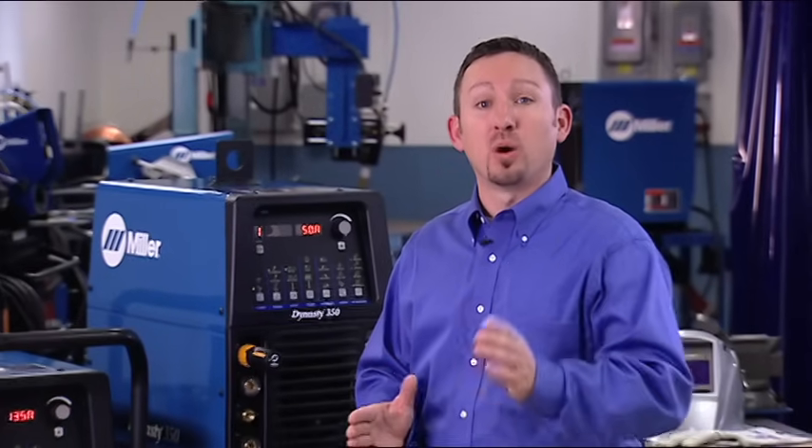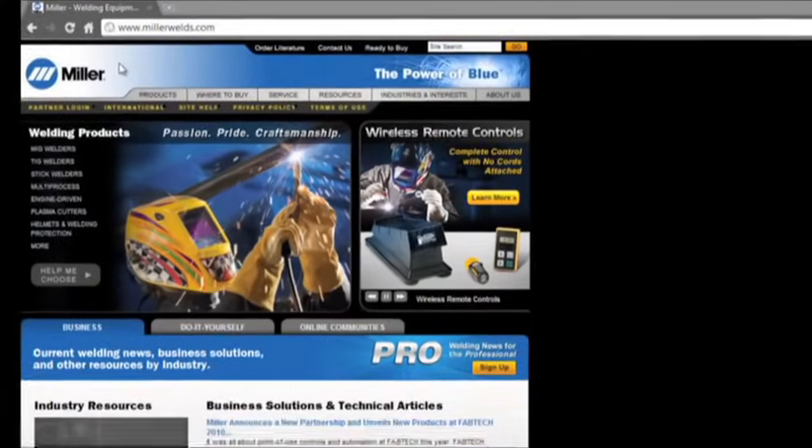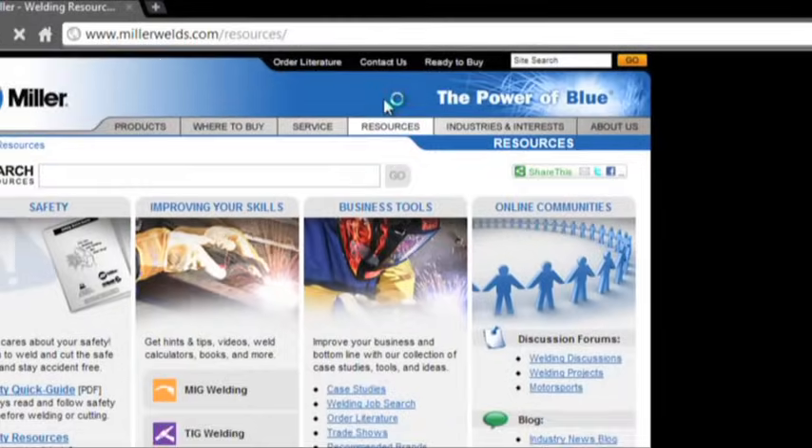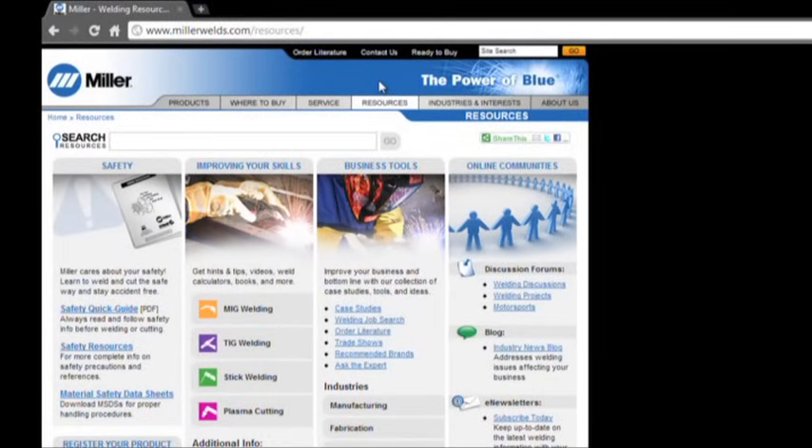We've now covered the basic setup for MaxStar and Dynasty welders, so you have the information to get the most out of your machine. If you have additional questions, make sure to visit MillerWelds.com and click on the Resources tab. Thanks for watching.